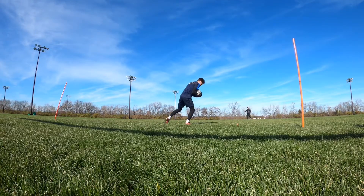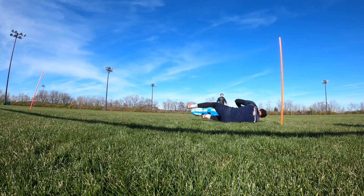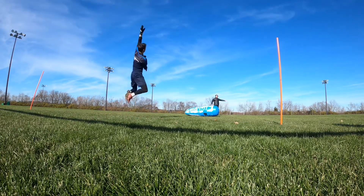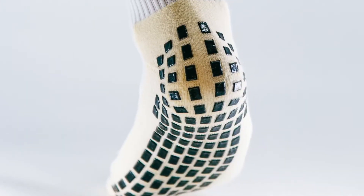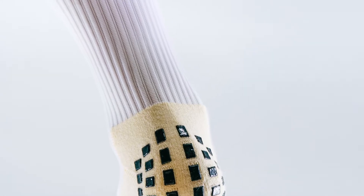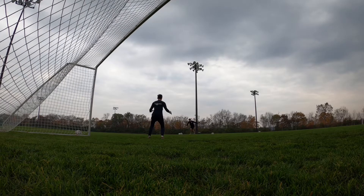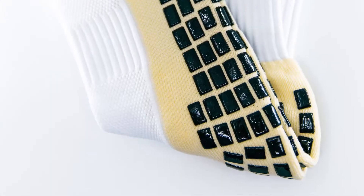So what's the deal with the grip socks? Why would you need these over a normal pair of socks when you're training or playing a game? The reason is those agility pads — the black pads on the bottom of the socks — they're going to help prevent internal foot slippage and they're going to increase your speed, agility, and quickness.